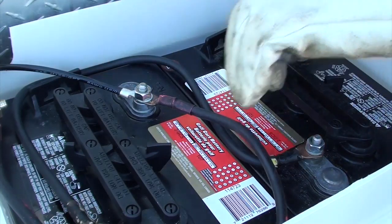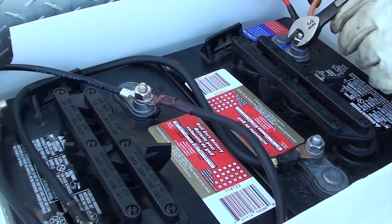And once again I tighten this nut, ensuring that I don't over tighten it.